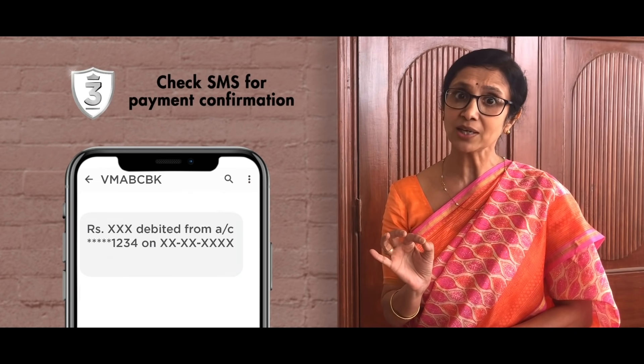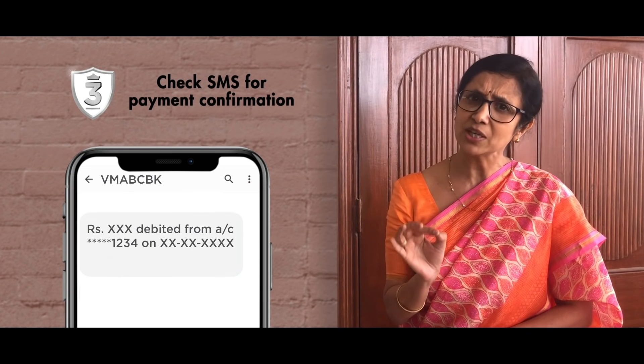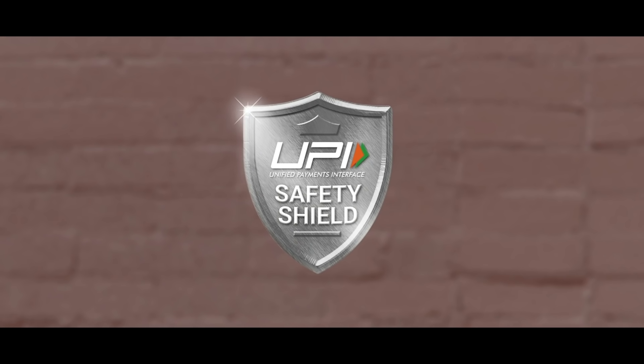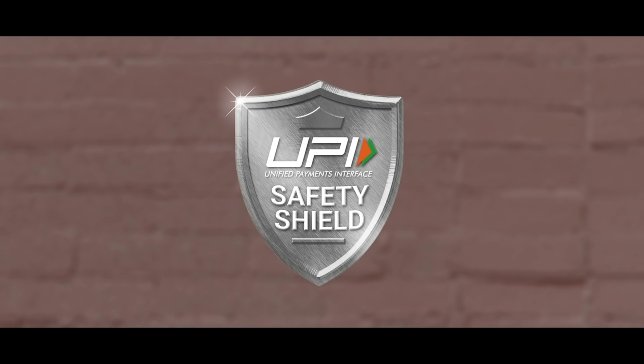Send SMS to the payment process. And if there is any problem in the payment process, then use your UPI App with UPI Help. Remember UPI Safety Shield. Make your every payment safe.